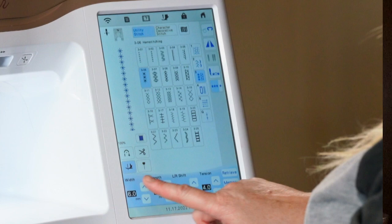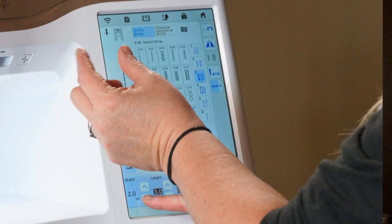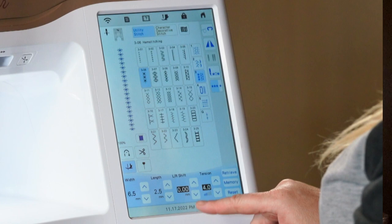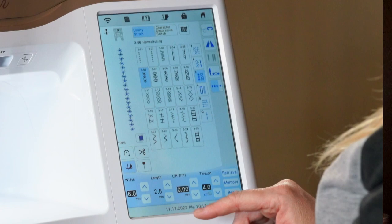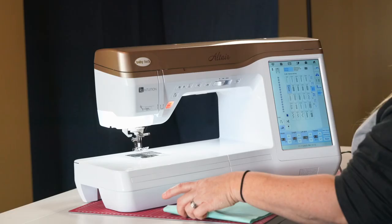On utility stitches, the width and length controls are enabled. As you make the width bigger you can see it gets bigger; size it down and it gets smaller and narrower. If you watch the little snowflakes or stars as you change the length, you'll see them get farther apart or closer together. If you notice black around the letters on a setting, that indicates the default setting. So if you don't remember what it was and you've been adjusting, it's nice to come back to home.